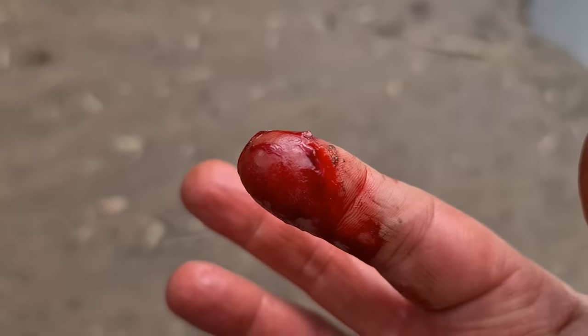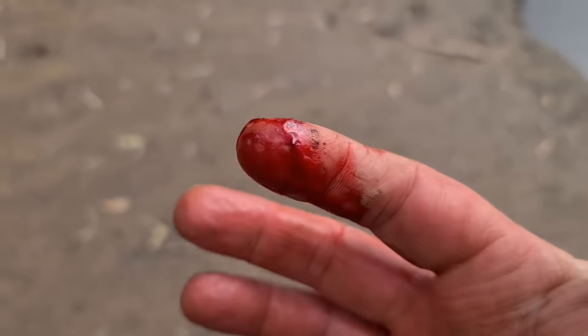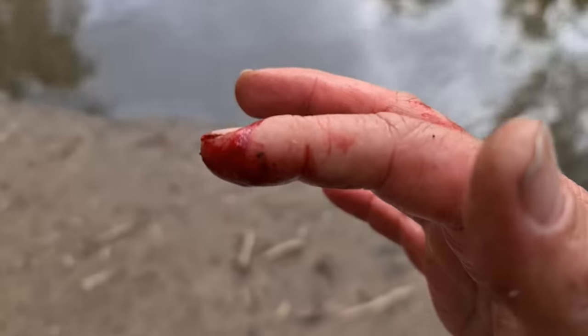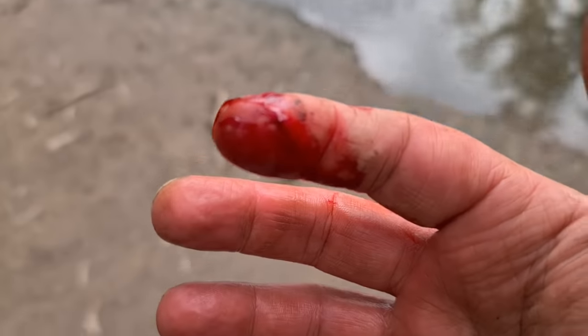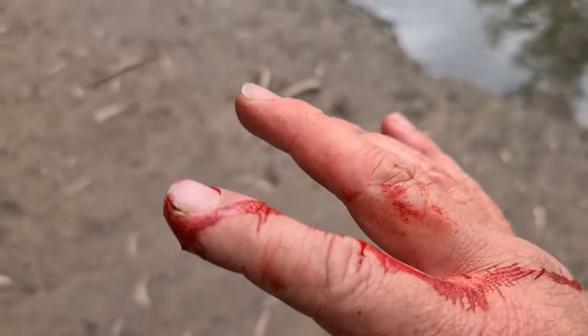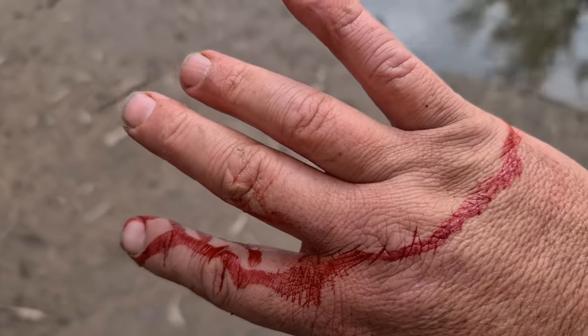You can see the puncture marks here at the top. You know, with all the stupid dumb stuff that I do, I don't even think I've got any band-aids in my car. I'll find something to fix it up with — not going to let this send me home early.